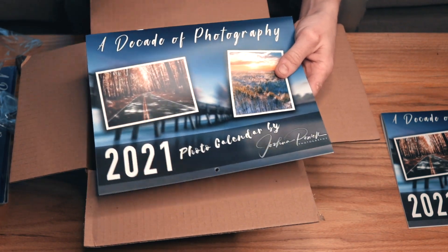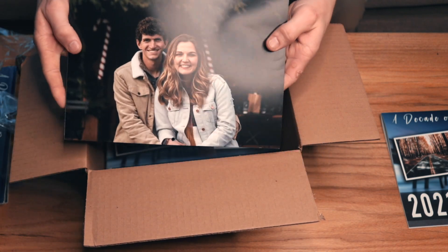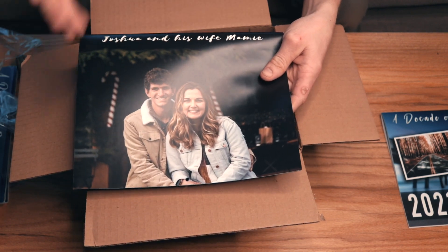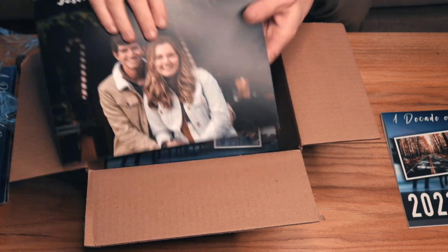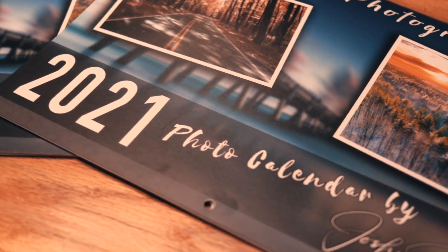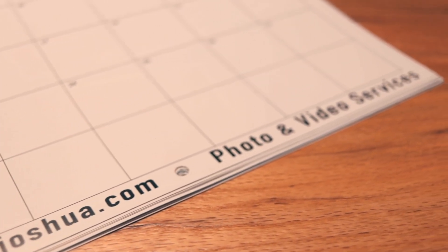One more thing I did differently this year: similar to books that have an 'about the author' section, I put a picture of my wife and me on the back, showing who the photographer is. It's a neat little addition to the back rather than it being all white. SmartPress always does a really great job with these calendars and I'll be continuing to use them for years to come.